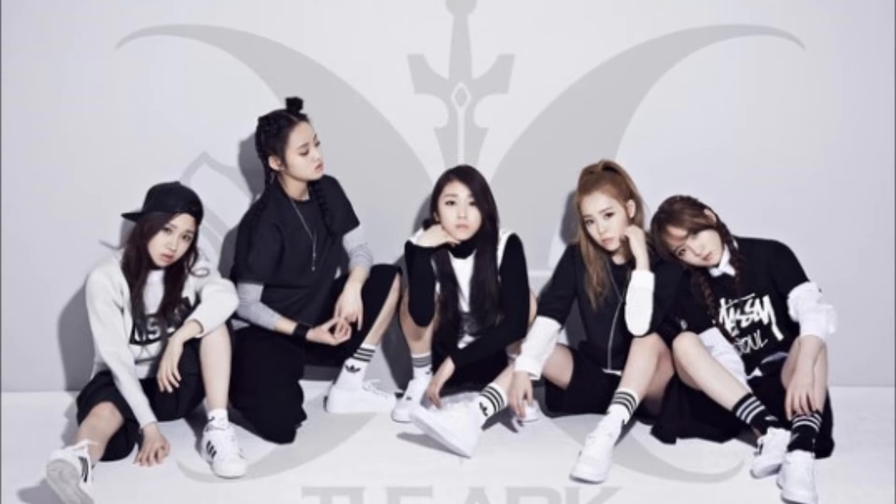Who's ready to dance? I'm ready to dance. Annyeonghaseyo! I am Stephanie, your filler dancer, here to teach you the light by the arc.